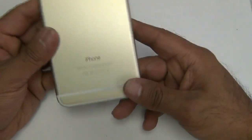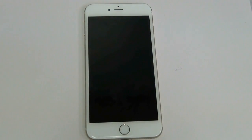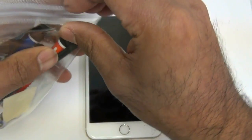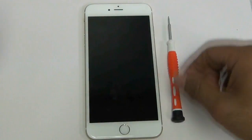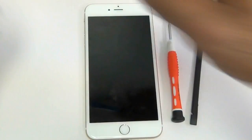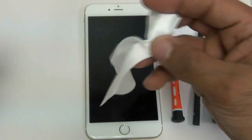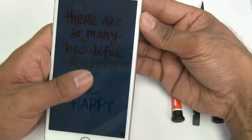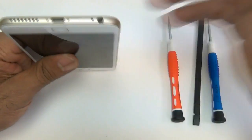Today we are going to be working on the iPhone 6 Plus. Before you start the repair, we definitely recommend our tool kit that we sell at Injured Gadgets. It has pretty much all the tools you need, including the pentalobe screwdriver, a nylon black spudger to prevent static electricity, a micro Phillips double zero screwdriver, some additional spudgers, and a microfiber cleaning cloth.